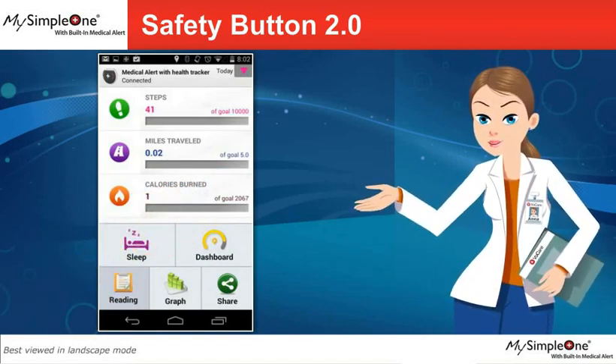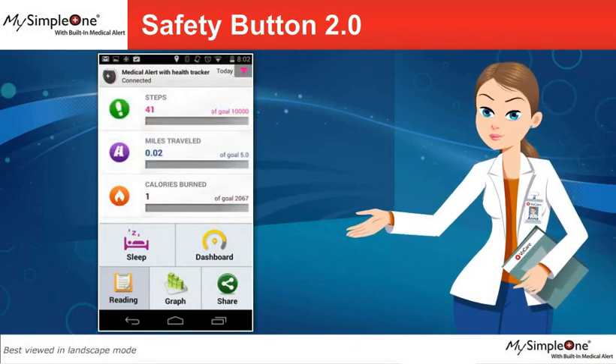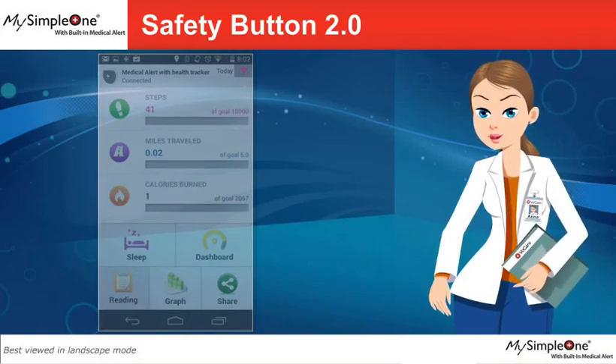It will show you your activities, such as steps walked, miles traveled, and calories burned. Tap on the Back button to go back to the Menu screen.